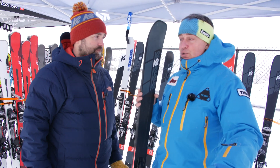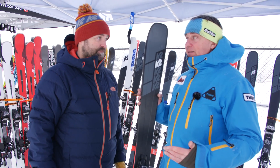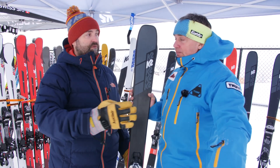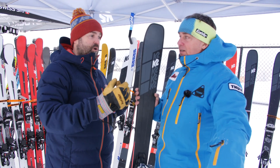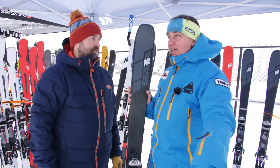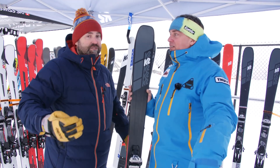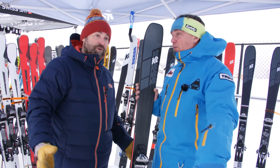Depending on where you ski, if you're shooting for a one-ski quiver — for a Quebec skier, for instance — it might be a 90 Mindbender Ti. The 99 is really that one-quiver ski for the customer who wants to do a little bit of everything but can't afford multiple skis. A two-quiver ski guy might have a Supercharger and a 108. If you spend all your time at Stowe or Jay Peak, your one-ski quiver could be a 99, 106, or 108 — it just depends on where you ski.